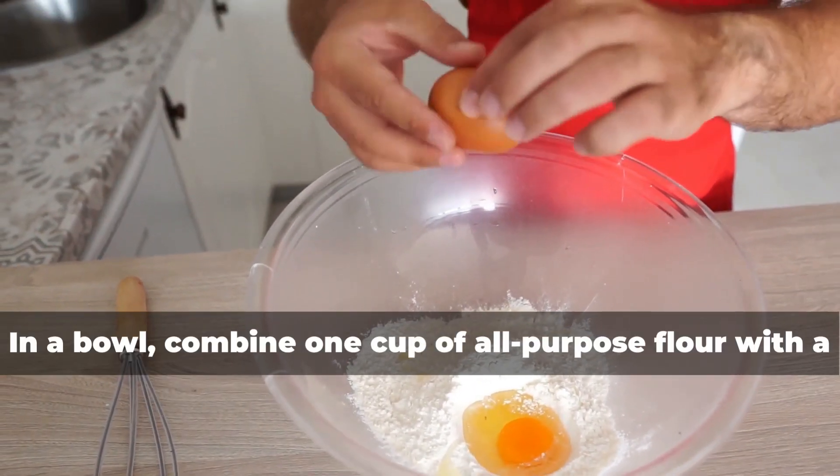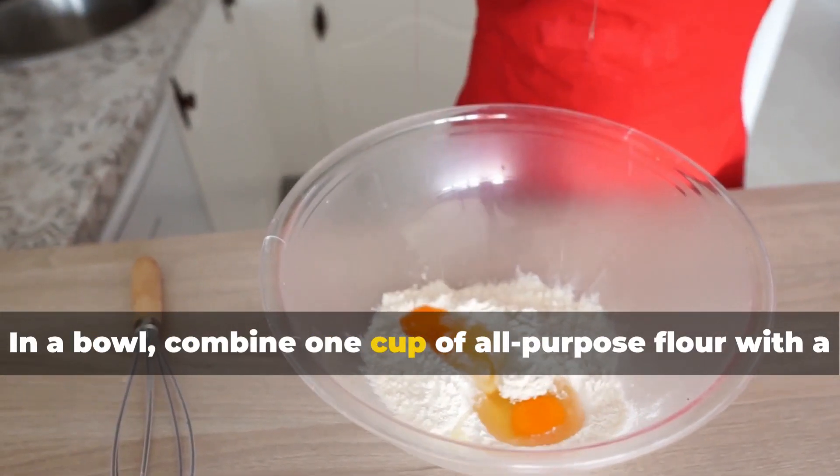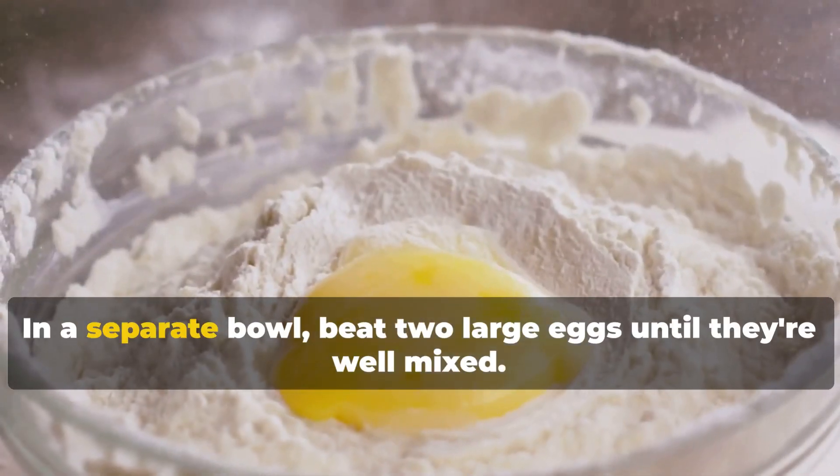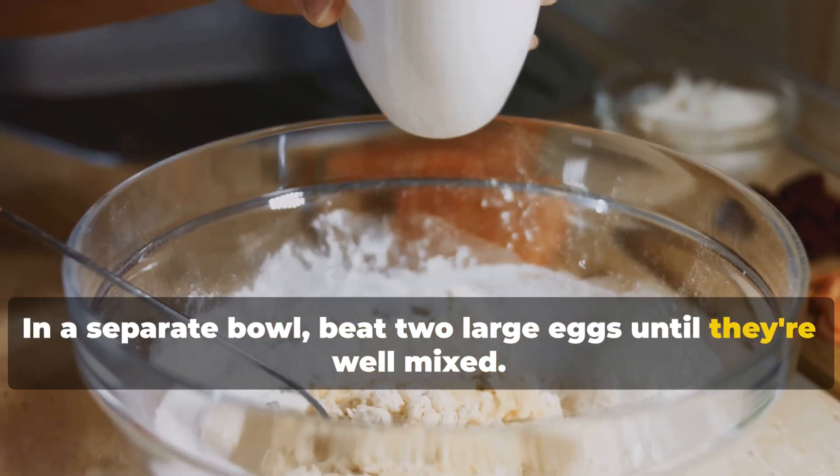Now prepare your coating. In a bowl, combine one cup of all-purpose flour with a teaspoon of salt and half a teaspoon of black pepper. In a separate bowl, beat two large eggs until they're well mixed.